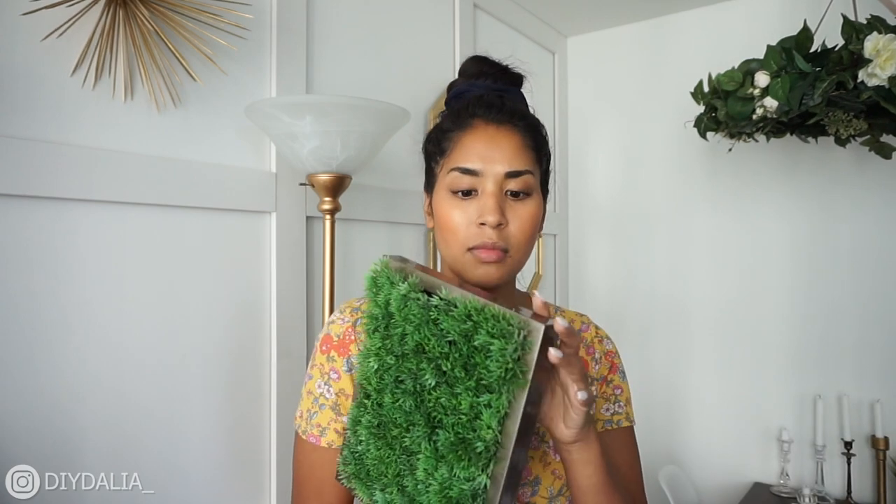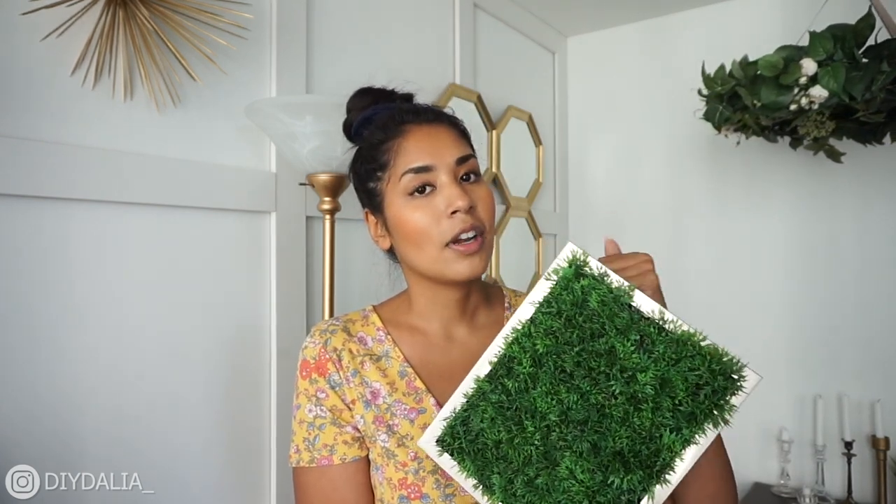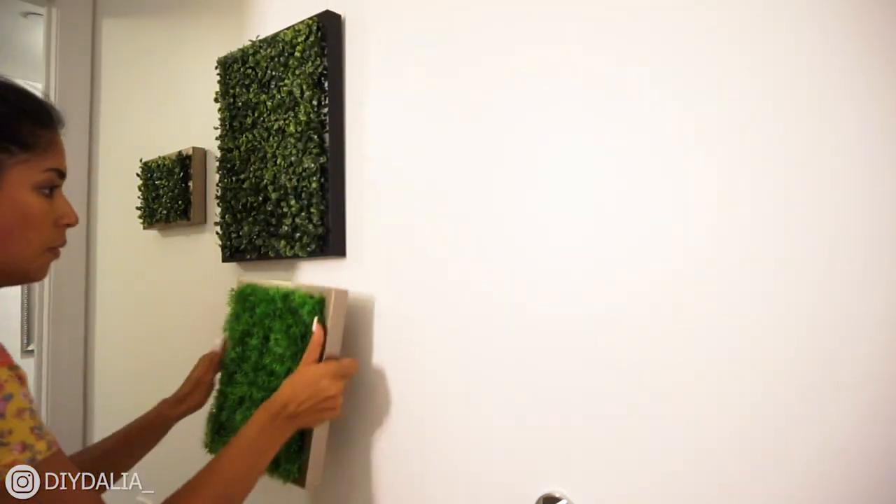Next up, I'm tackling the left side of the bathroom with some faux green frames. I actually made these previously — here's how: I went to the dollar store and bought cheap frames and greenery sheets. Put a piece of black construction paper behind the glass, then use hot glue or double-sided tape to attach the greenery to the front of the glass. Cut to size as needed. I made four and I'm going to hang them in a nice abstract arrangement.